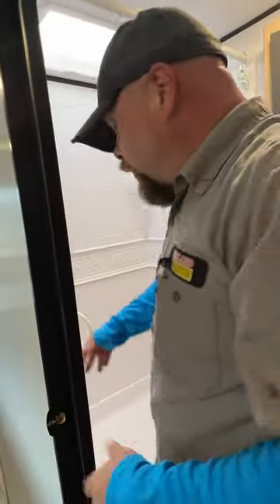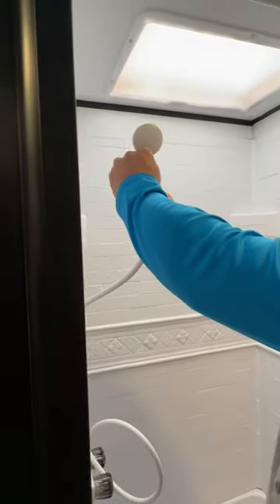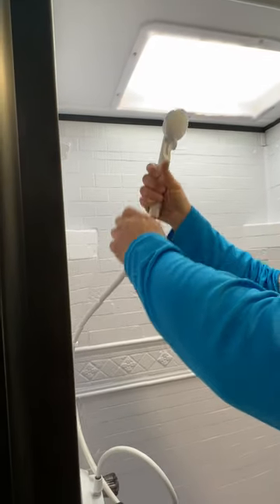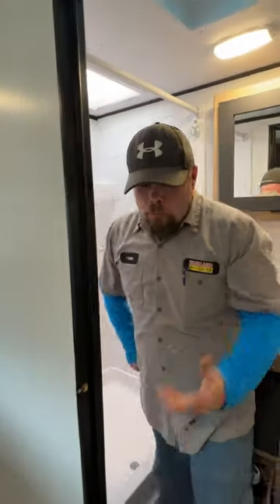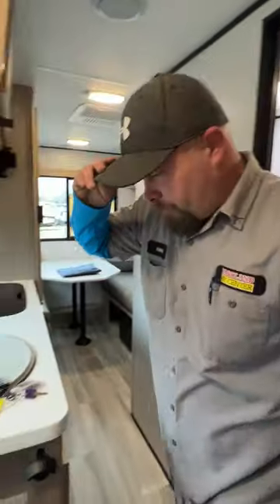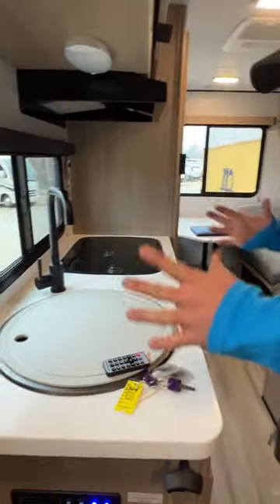The shower has basic hot and cold controls. There is also a little shutoff valve here that stops the flow of water, because the water heater is only six gallons, so you need to minimize hot water usage.